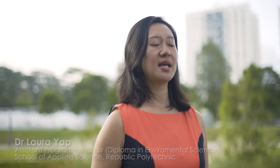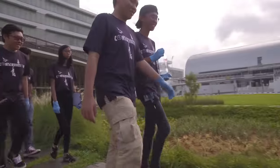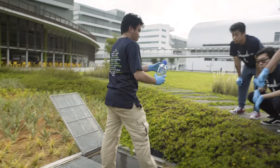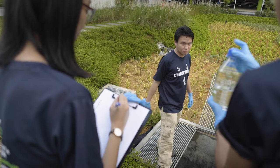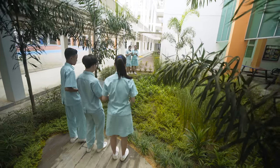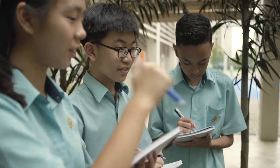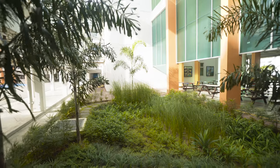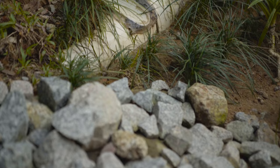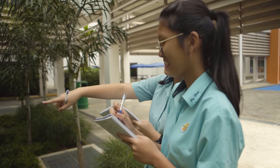Students are able to test water parameters before and after the water is treated, giving them a better understanding of how water can be treated in a natural way. As a student of Pei Hua and as a citizen in this community, it shows that we can do our part in helping with the water situation in Singapore and contribute to water sustainability.